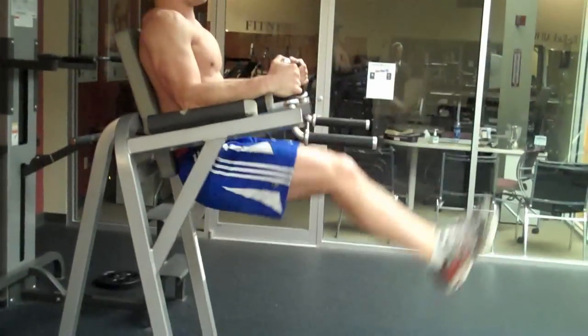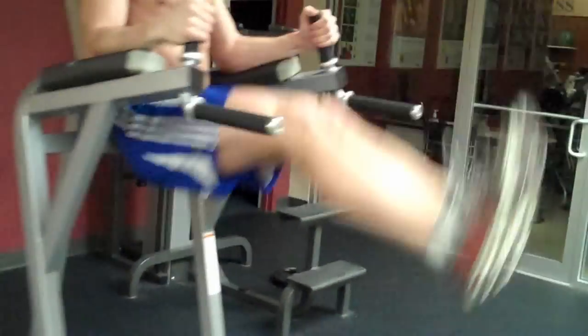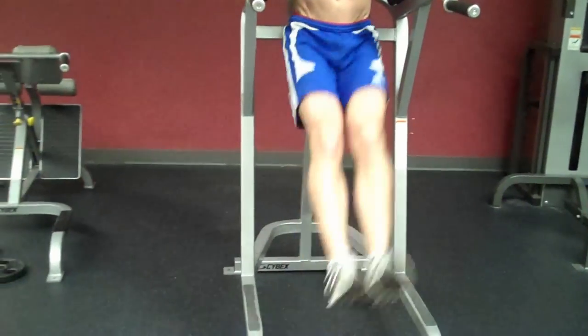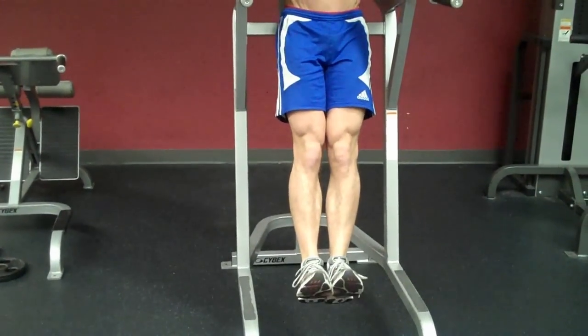Up — breathe out on the way up, breathe in on the way down. Now you don't want to swing. You don't want to come all the way back and then swing your legs up, because you don't want to use momentum. You're going to control the exercise the whole time.